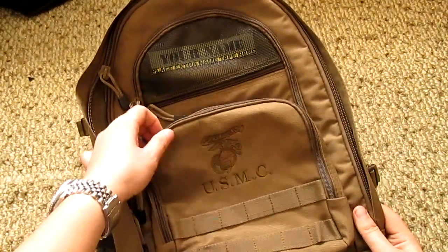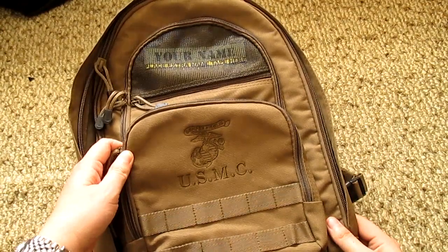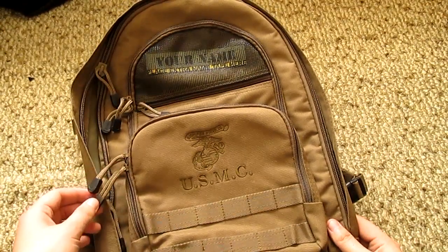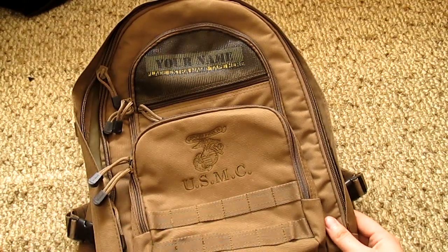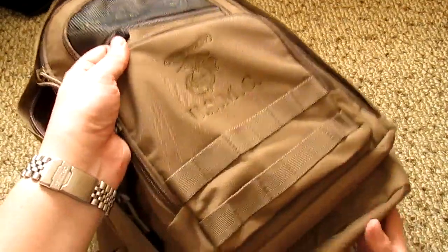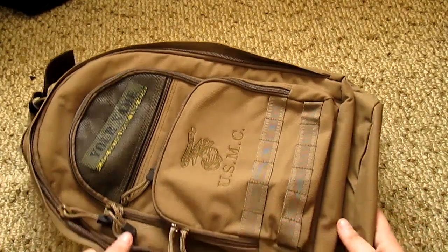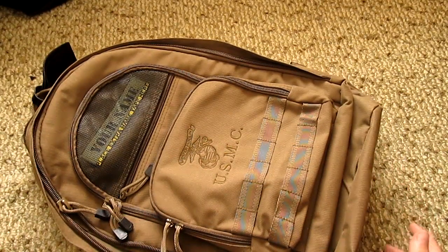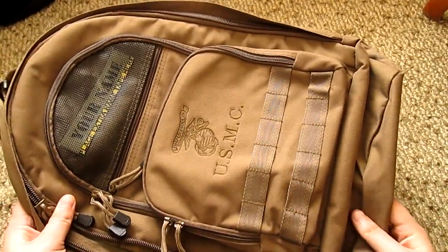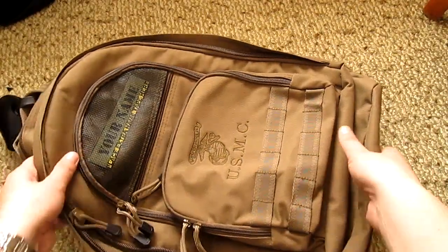It says here this is a USMC logo — Semper Fidelis, which basically means 'always faithful' in Latin. USMC — it's kind of gimmicky to make it a better seller, but I don't mind. If there's actually a bug-out scenario, I would make it look as civilian as possible, but I think there won't be many bug-out situations, and that's why I like it.